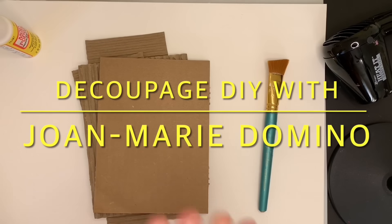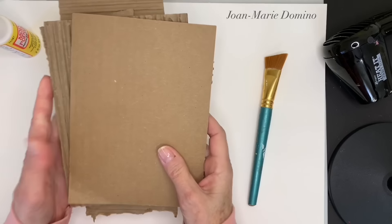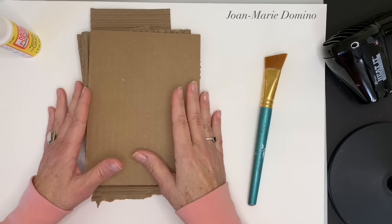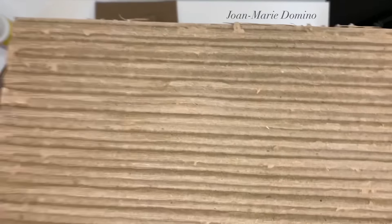Hi, this is Jo Marie Domino. Welcome to my channel. Cardboard crafting is getting so popular and why not?